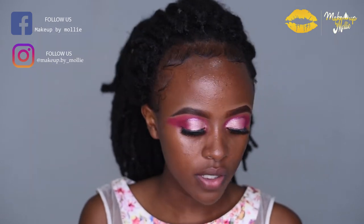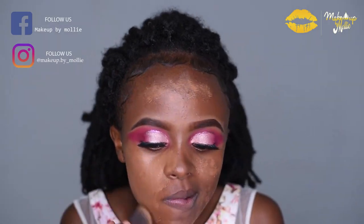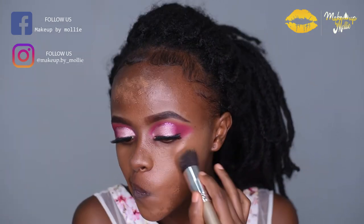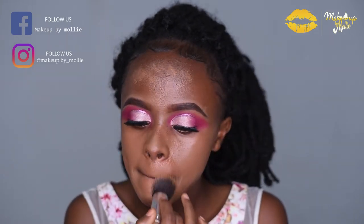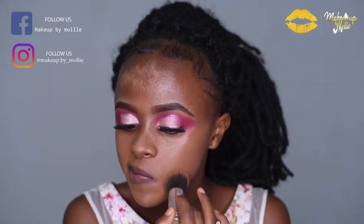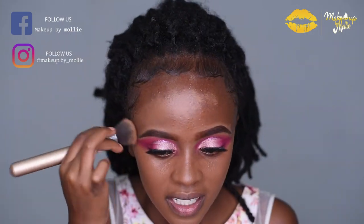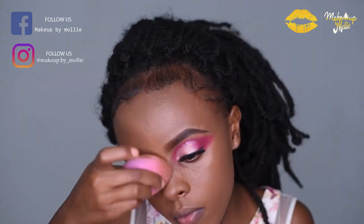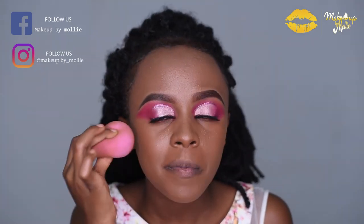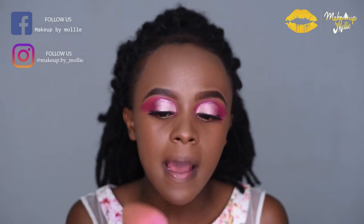For foundation I'm using the LA Colors Truly Matte Foundation in the shade Cappuccino. This foundation dries a bit too fast, so it doesn't give you much time to blend — you need to be very fast, that's what I've noticed. I'm using a damp blender to blend everything together and give it a more perfect finish.